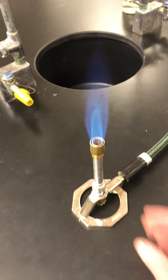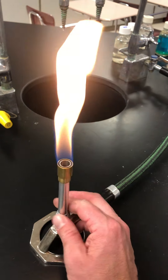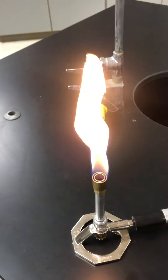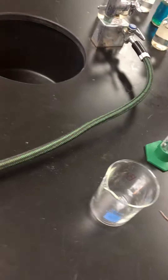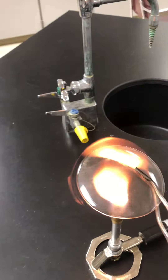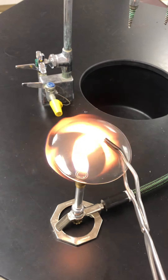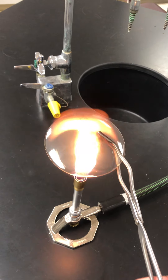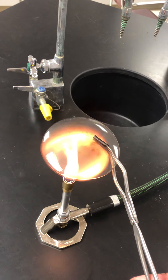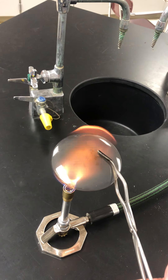The second part of the lab had us closing the air ports to see what the effect was on the watch glass. As you notice, when we lose the oxygen mixing with the gas we get a yellow flame, and we're going to hold our watch glass under here like so. It does require some time for this — it says to hold it for three minutes and we'll begin to see the effects.